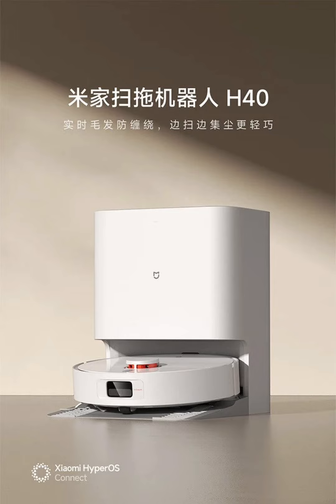The robot supports four cleaning modes, allowing users to choose between sweeping first, mopping first, sweeping and mopping simultaneously, or only sweeping or mopping.